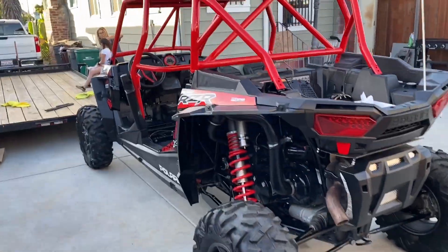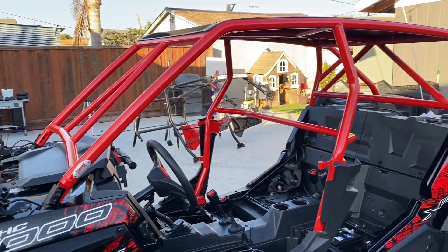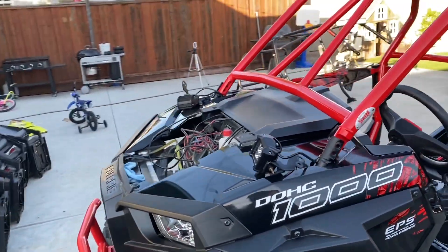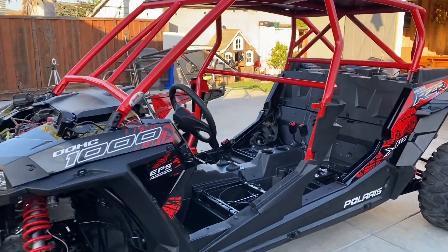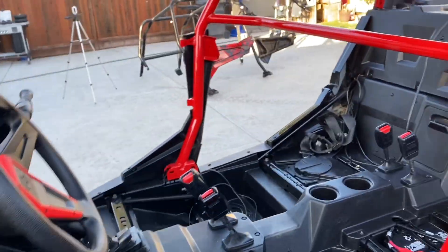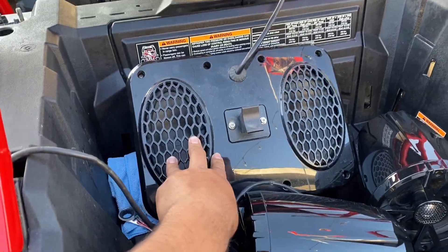All right guys, we got to put the cage in — we had a hard time, it's pretty heavy, but we got it there. Now it's just time to line up and bolt back up, get the doors and the wiring done. This is how it's gonna be looking. Just lining up the holes, getting the bolts back in, seatbelts. I'm trying to see where I'm gonna put my speakers — I might not put the subwoofer, didn't make a big difference.